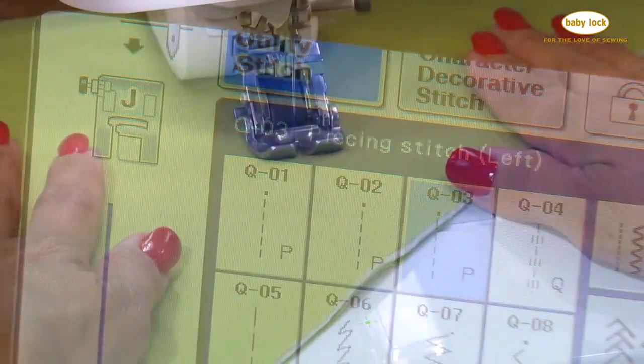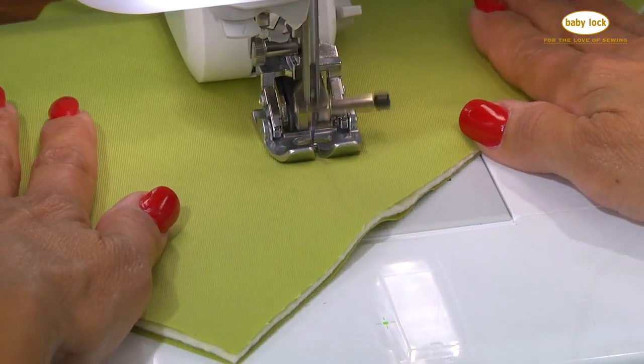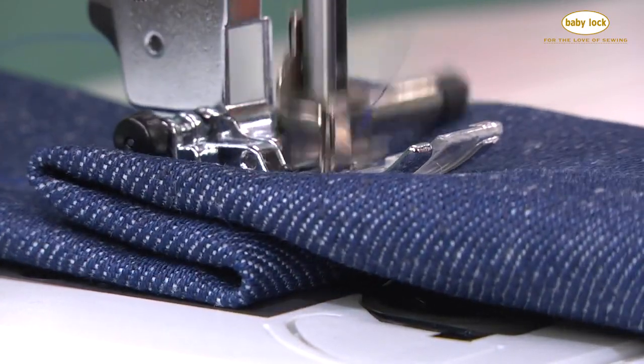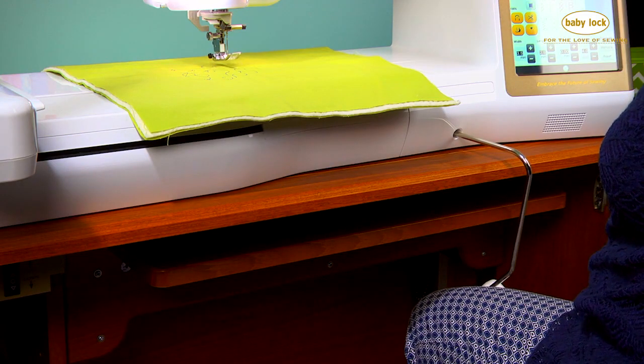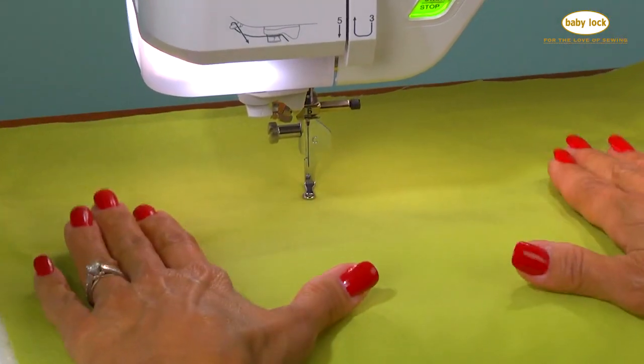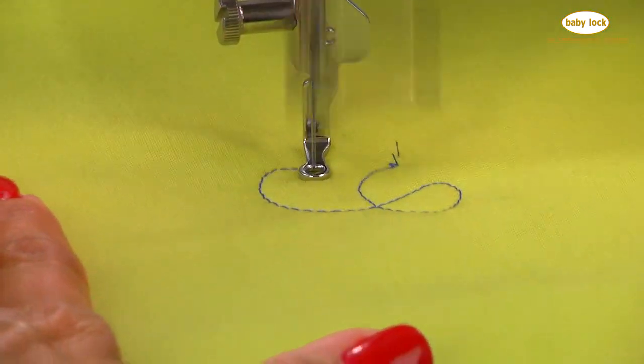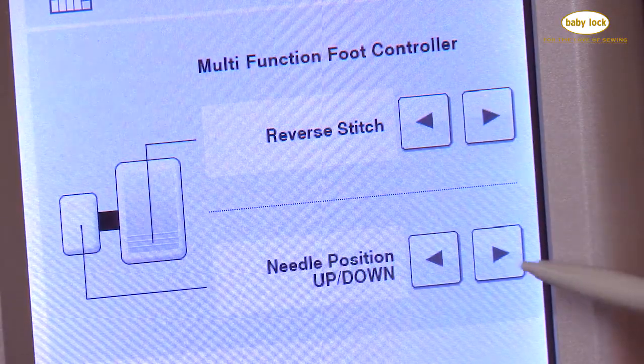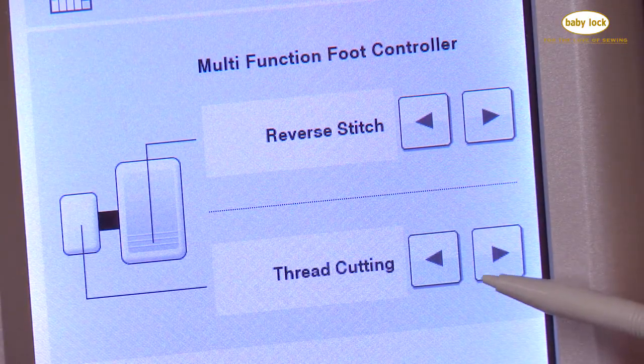With the automatic fabric sensor system, your Destiny 2 will glide over fabric while quilting and even through the thickest of fabrics. The electronic hands-free presser foot lifter ensures that you never have to take your hands off your project, while the multi-function foot control can be customized to create efficiencies in sewing you never dreamt of before.